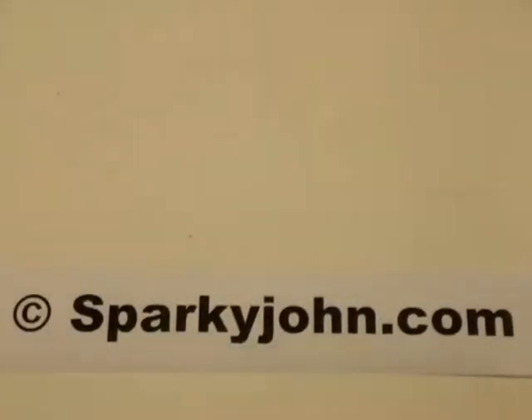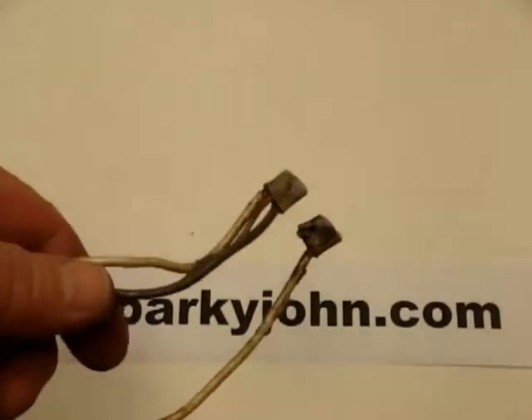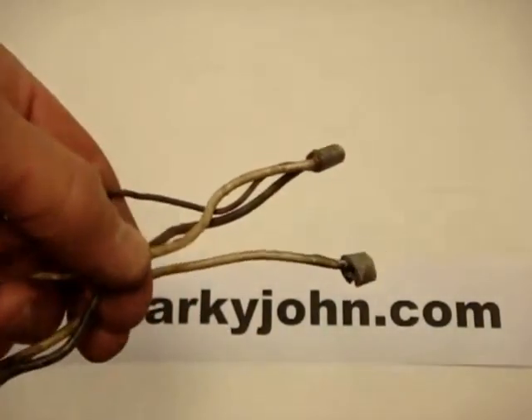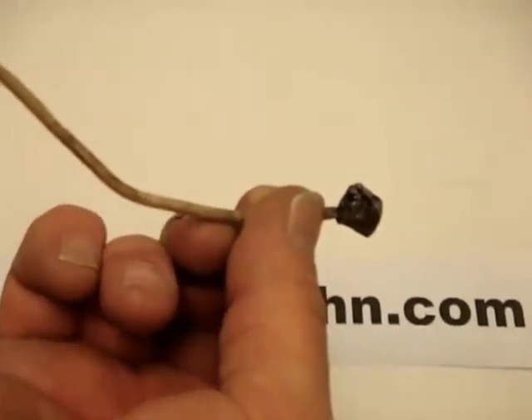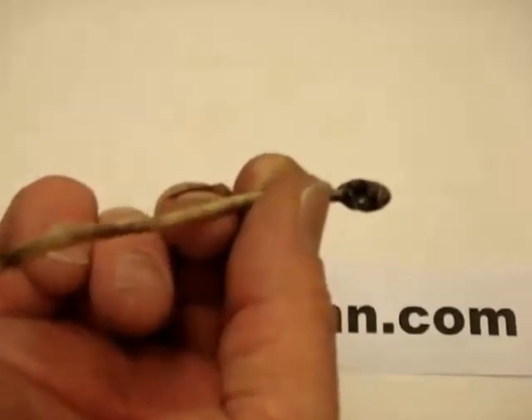This is a close-up of the wires that were in the post underground. They were spliced together, but the tree roots pushed down and caused this cable to fail — the bare wire pressed against the hot conductor, shorted out, and burned itself off.